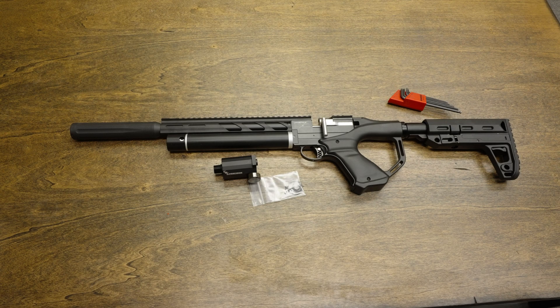This video is going to walk you through the installation of the CRC plenum for the Umarex Notos.